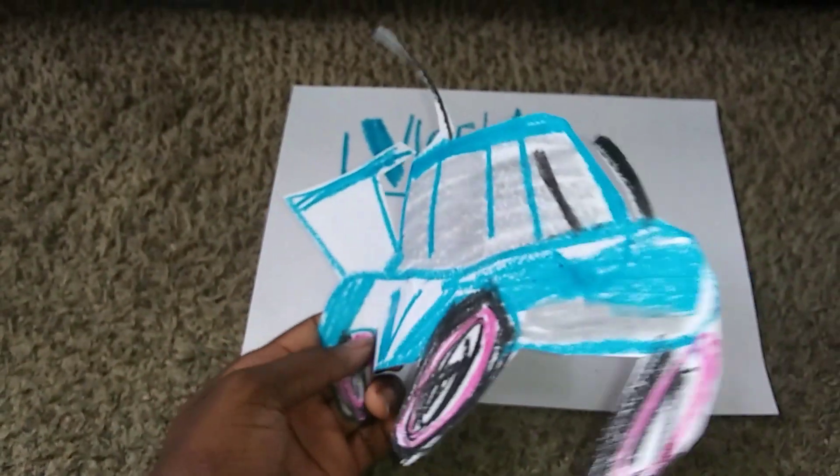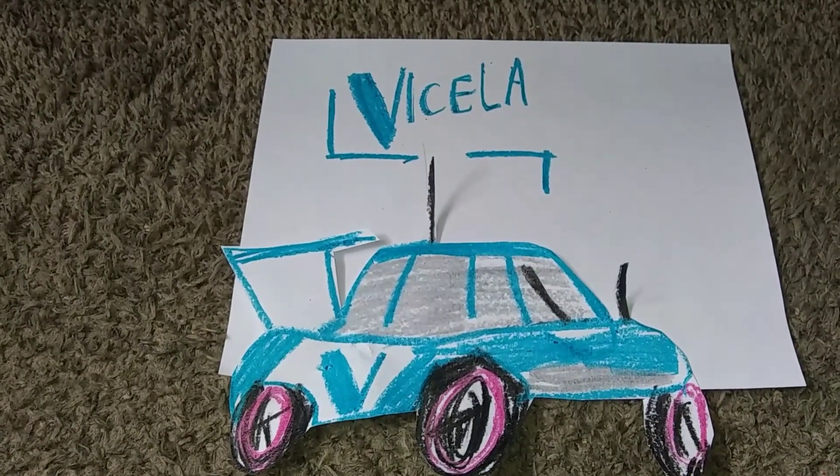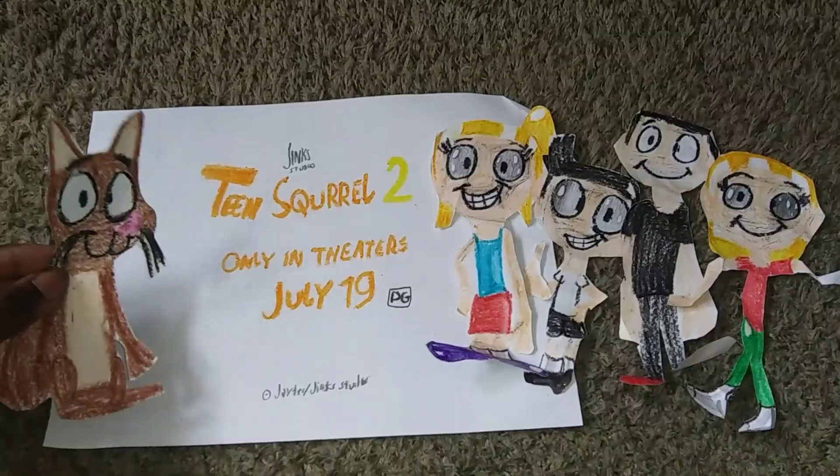We'll take it. The Vaisla hook driver — powered enough to give you a two-engine drive for your road trip. It's your drive, make it drive. See Jinx Studios' Teen Squirrel 2, July 19th, rated PG.